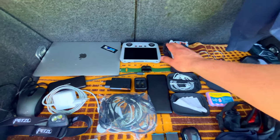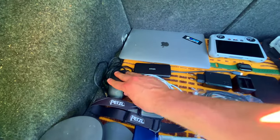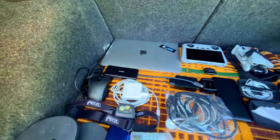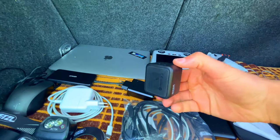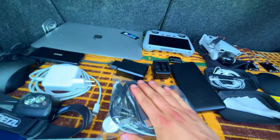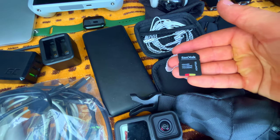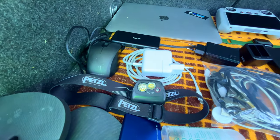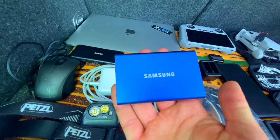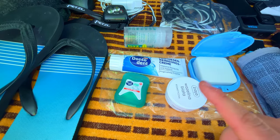Electronics: DJI Mini 3 drone with RC controller, MacBook Air M1, a dongle to attach USB, mouse, and micro SD cards, MacBook Air charger, Apple Watch to wake me up and count my steps, a USB multi-port charger, GoPro charger, Anker power bank, cables, Apple earphones, one extra micro SD card, Samsung Galaxy Buds Live, GoPro batteries, GoPro — which will be my main camera — and a Petzl headlamp.